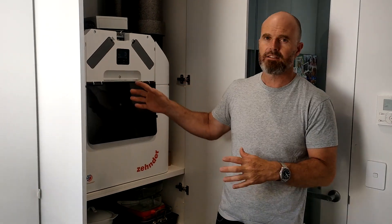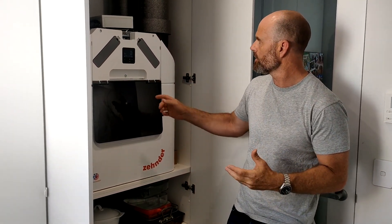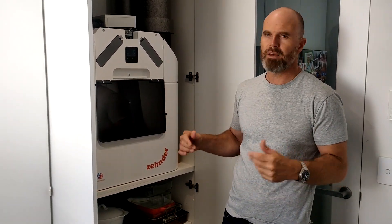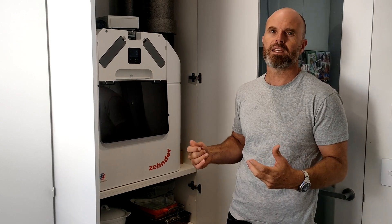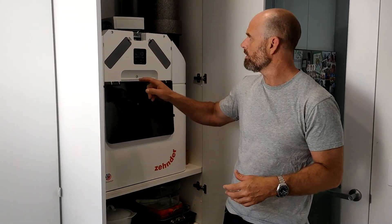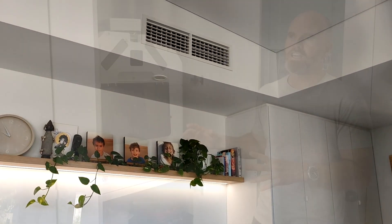It's got filters that are easily cleaned or replaced, and it's also got different speeds. Generally we don't need to touch it, but if you're having a shower you can boost the fan speed and it will extract more air faster. It's very energy efficient — it uses about 80 watts of power, which is about the same as a super small LED TV.